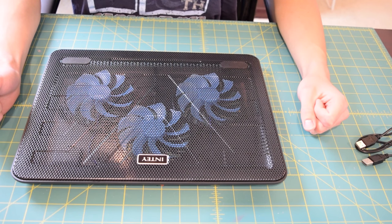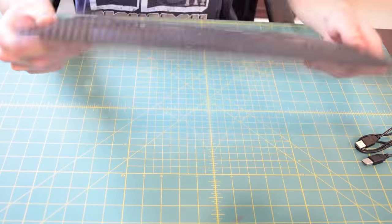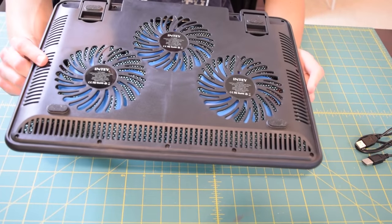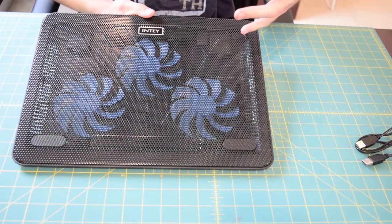Now let's take a closer look at the laptop cooler itself. Overall build quality is actually pretty good — it's a nice sturdy little laptop cooler composed of plastic on the bottom and metal mesh on the top. The metal mesh is supported by built-in supports inside the laptop cooler, so when you place your laptop down on it it's not going to cave into the fans below. There's actually a nice design built into that metal mesh, so it's pretty pleasing to look at.